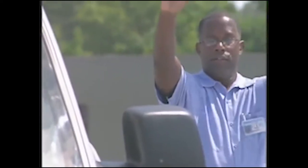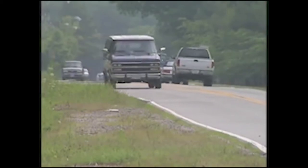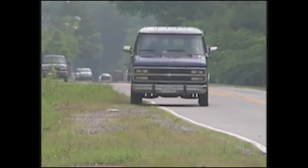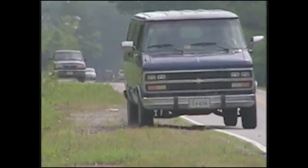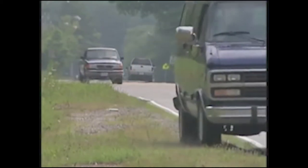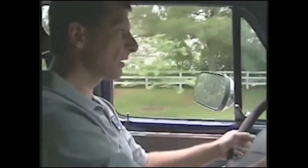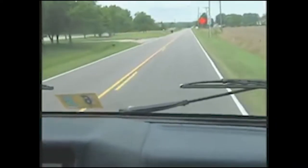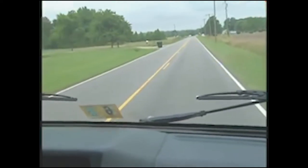Obey all traffic laws and signs. Many rollovers in 15-passenger vans occur when the wheels go off the roadway. If this happens, don't panic—do not brake suddenly or abruptly swing the van back onto the road. Instead, gradually slow down and steer back onto the roadway when it is safe to do so. Be especially alert on rural roads, which tend to have more curves and softer shoulders than highways. Maintain a safe speed at all times.